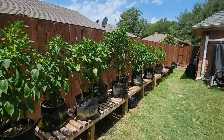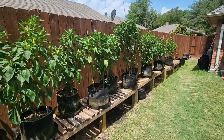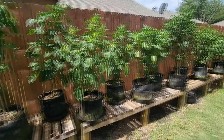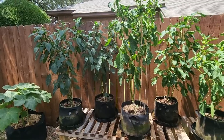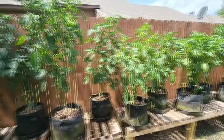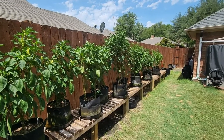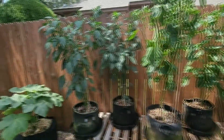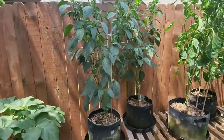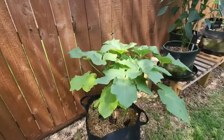I never put up shade cloth for the peppers — they can take the heat. I know they'd probably do better with some shade cloth, but because of the extreme heat we've had here in North Texas, it's taken a toll on the quantity and quality of peppers for my experiment. But I am getting pretty good harvests and I think overall we'll have good data to work with.